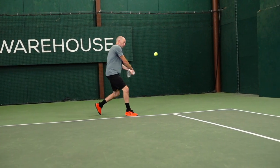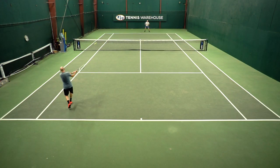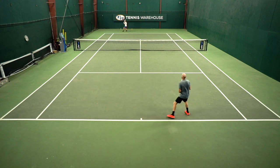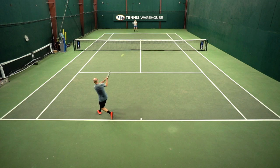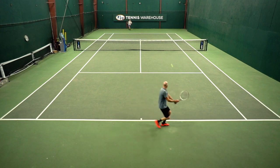This is a lighter spec racket than I would typically play with, so it was super easy for me to get it around and get it into position. Felt very fast in my hands. It does have some nice swing weight to it — it's not super headlight, so there is some mass up in the hoop behind the ball. Stability was actually pretty good for such a light racket, and the faster I swung this one, the better it played. It offered great access to spin — I could really brush up the ball aggressively and get that ball rotating nicely.